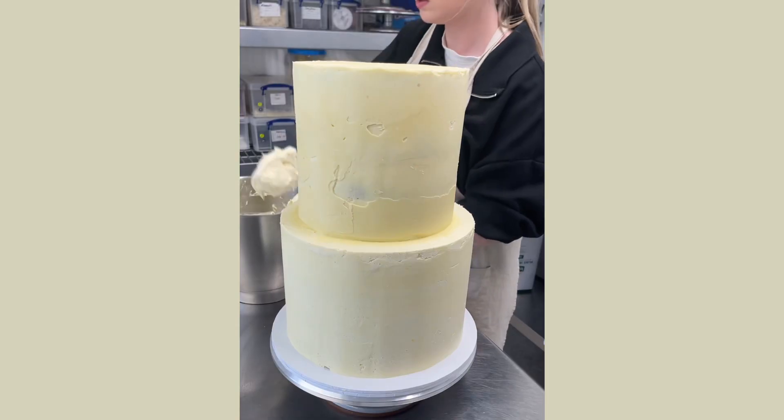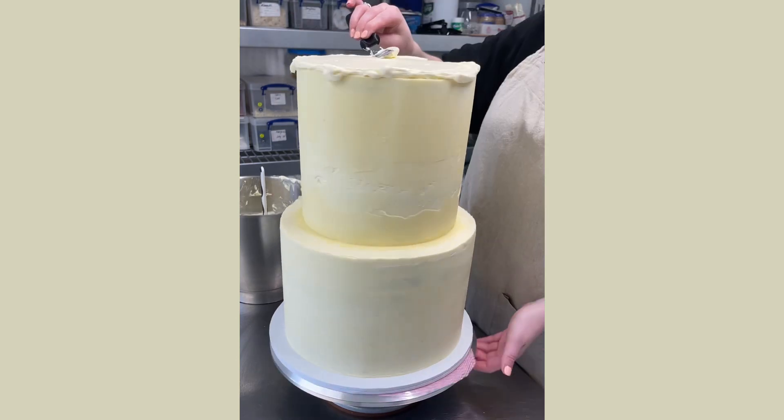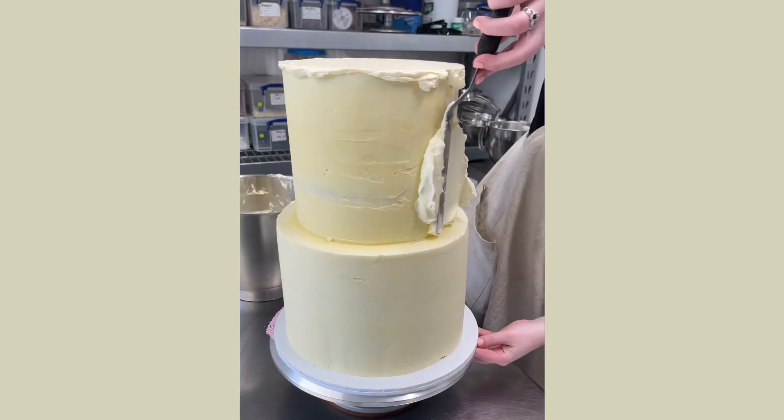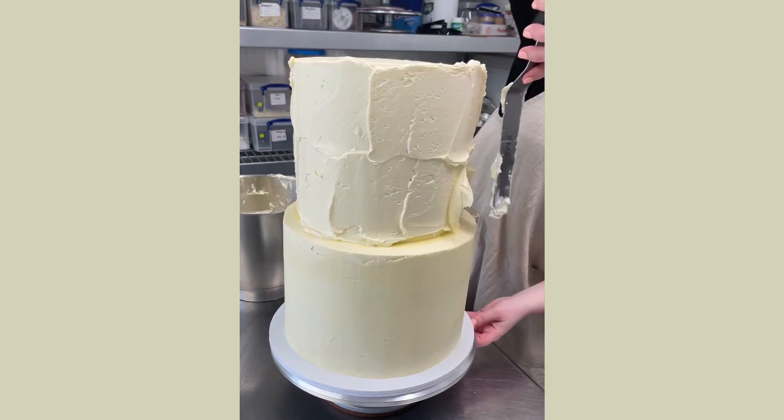Let's decorate a three-tier buttercream wedding cake. I start by stacking my bottom and middle cakes together before I start icing the final buttercream layer. A lot of bakers do it otherwise but I find this the easiest for me. This couple wanted a cake with multiple textures on each tier and we decided on doing a mix of three different styles.